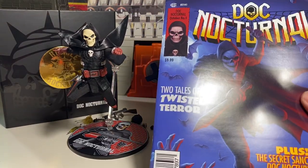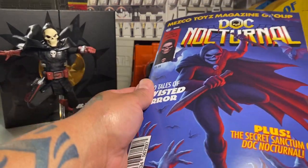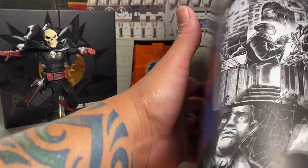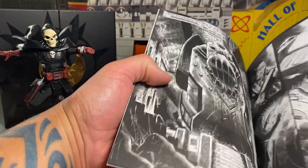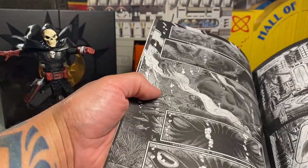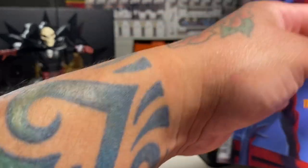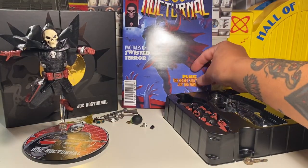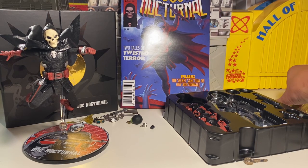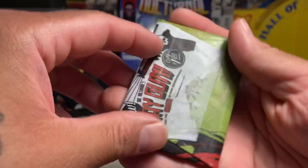I wanted to mention the comic book — this is Doc Nocturnal, October number one. Even though we're into November, this harkens back to the days of the old Conan comics, old Marvel comics, some more independent stuff. It's a little more adult-oriented the further you get into it, and they've got some funny advertisements that are really cool. Really nice touch. And the wax pack is what I want to check out next.